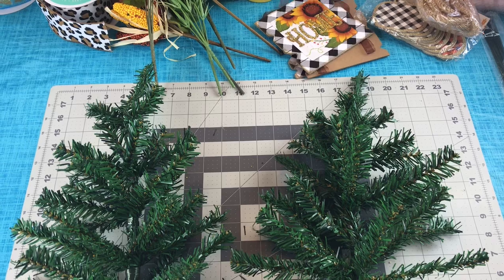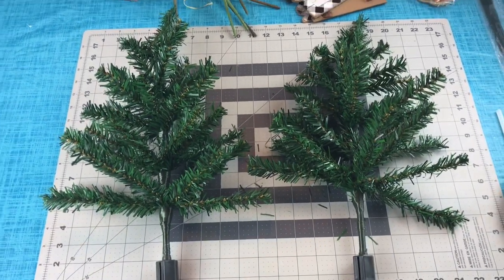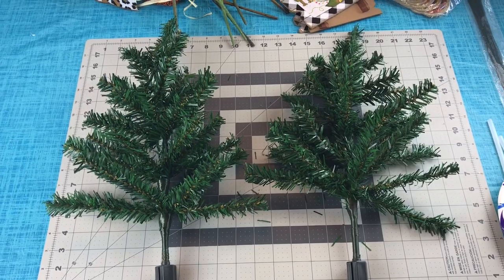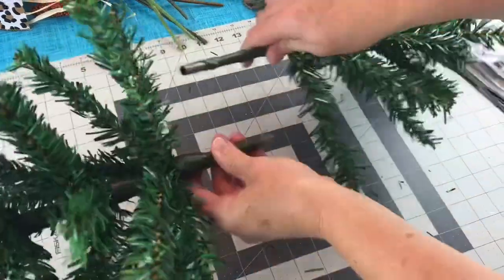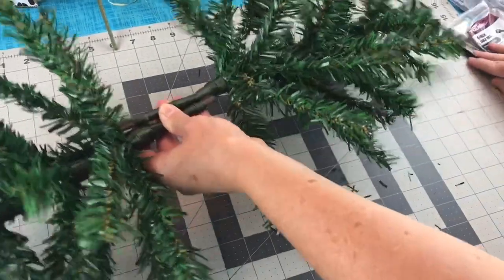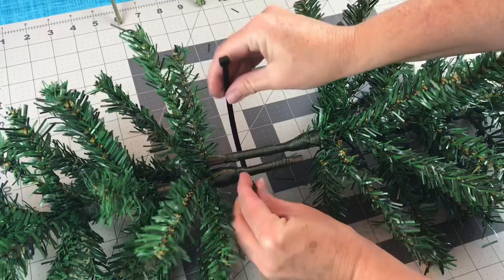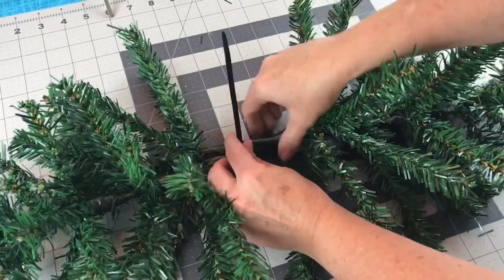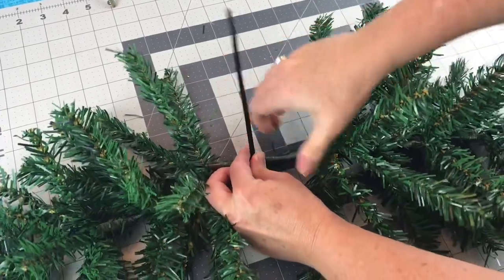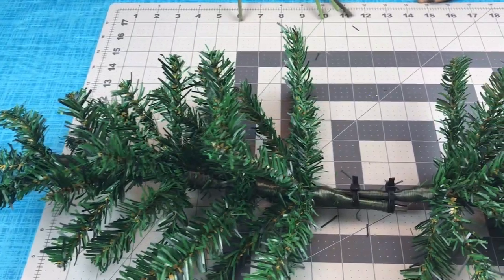First you're going to want to fluff your Christmas trees, and then you can remove the little square piece on the bottom. After you have it removed, you're ready to make your swag. Take one end and place it so that the trunk of the tree overlaps the other trunk of the tree, and zip tie them together. I did add two zip ties to hold my little trees together to make my swag.